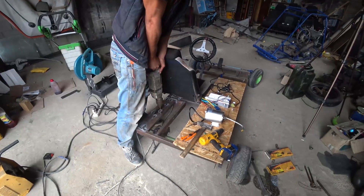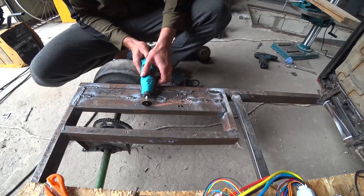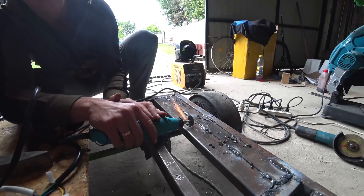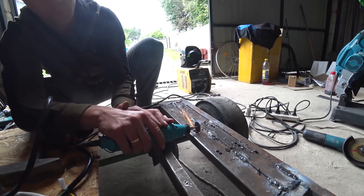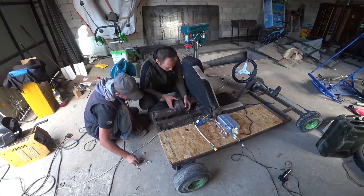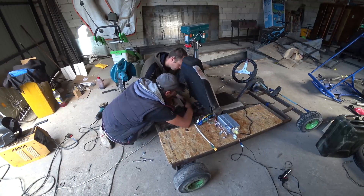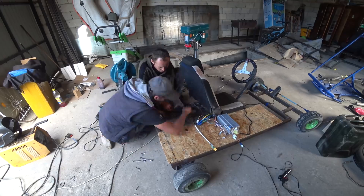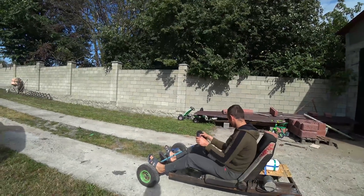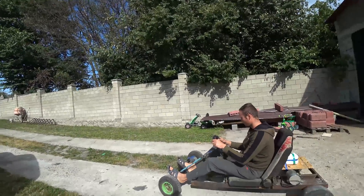Here we welded a normal stand for the motor and now securely fasten it. Test number 2. Let's go!